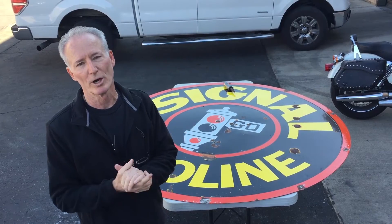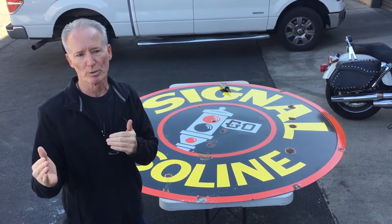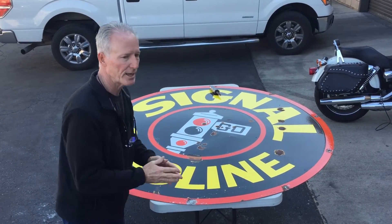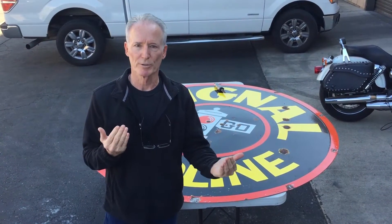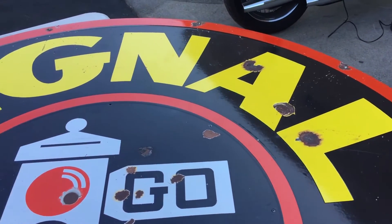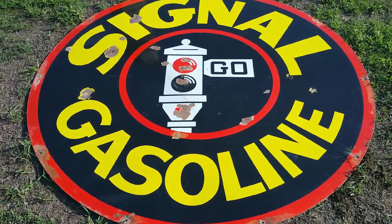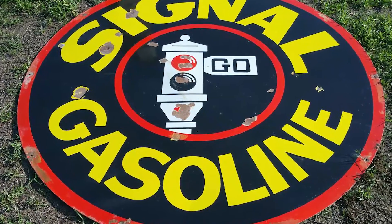As the great debate goes on about porcelain signs, one of our customers called us a couple of weeks ago. He had just bought this sign and paid thousands of dollars for it. So he's saying to himself, should I restore it? Shouldn't I restore it? Looking at this sign, a lot of the beauty is ruined by all the big chips. So he elected for us to restore the sign. In my opinion, there will be added value. Let's get to work.